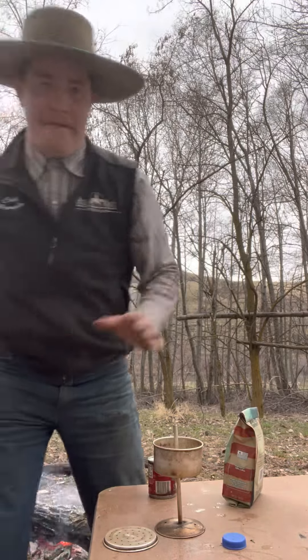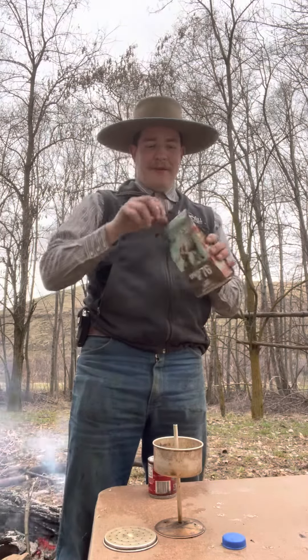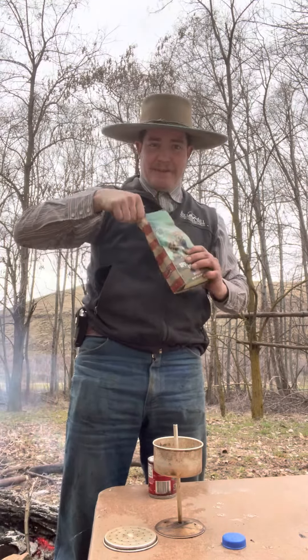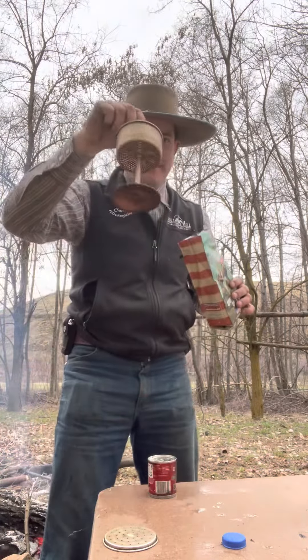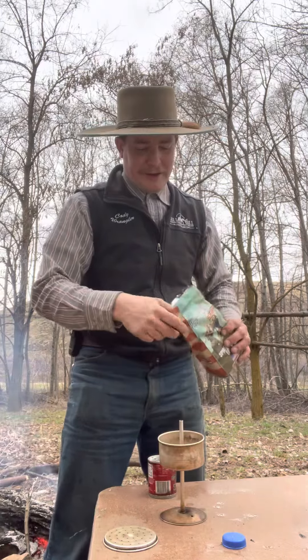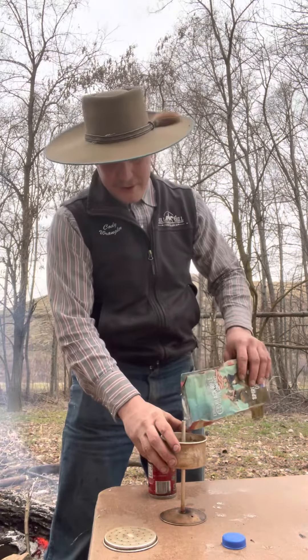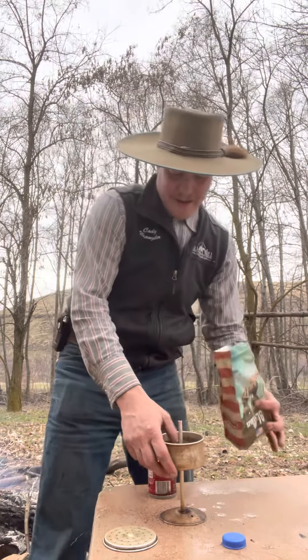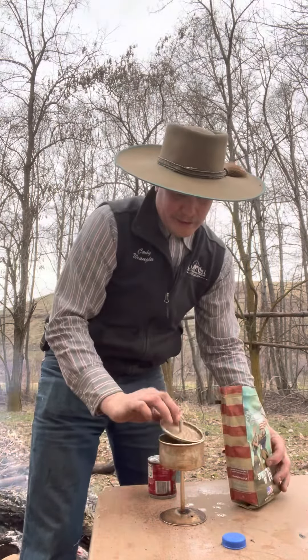I'm using Black Rifle Coffee Company — they didn't send me this, but they make some damn good coffee. This is the heart of the percolator here — this is what it percolates through. I just fill this up and get it packed down in there, then close the lid.